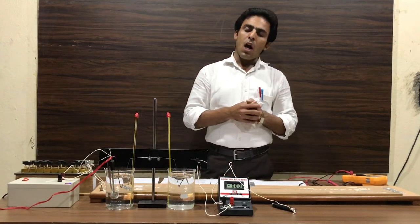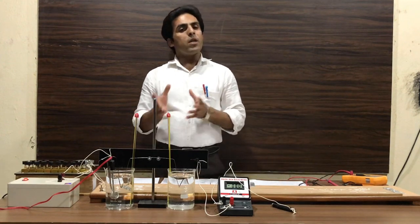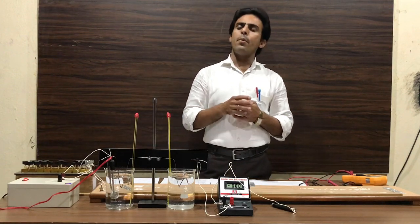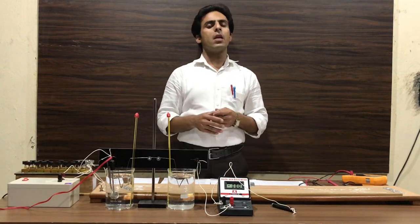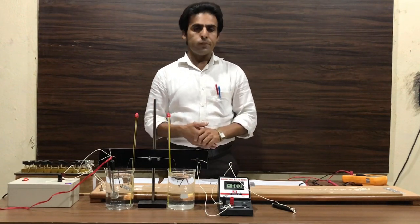After that, we draw the graph between thermo EMF and temperature difference between the hot junction and cold junction, by taking temperature along the x-axis and thermo EMF along the y-axis. Thank you.